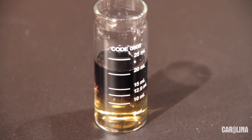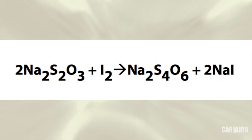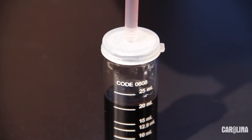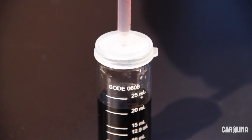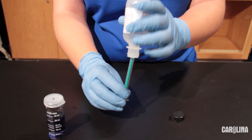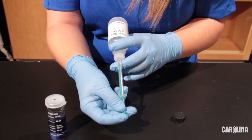In the presence of the starch indicator solution, free iodine causes the solution to turn blue, as you see. As we continue the titration, sodium thiosulfate in the syringe reacts with the free iodine to convert it to sodium iodide. Sodium iodide does not react with the starch indicator solution, so the solution will turn clear once all the free iodine is converted. Replace the lid and continue the titration as before, gently swirling between each drop. If the blue color remains after the addition of an entire syringe, refill the syringe and continue.